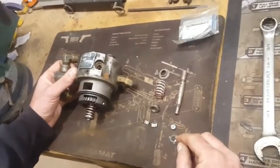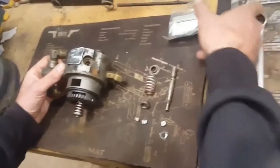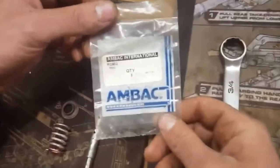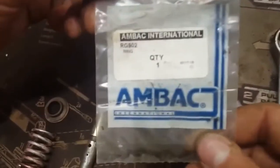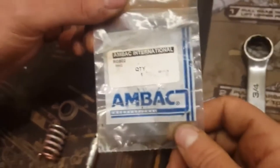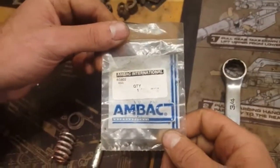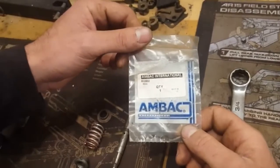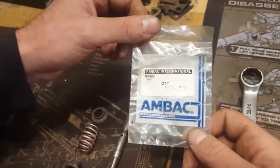The hydraulic head button clip is available through AMBAC or even some of your surplus dealers. That's the part number you'll be looking for. They're not too expensive and they are available.